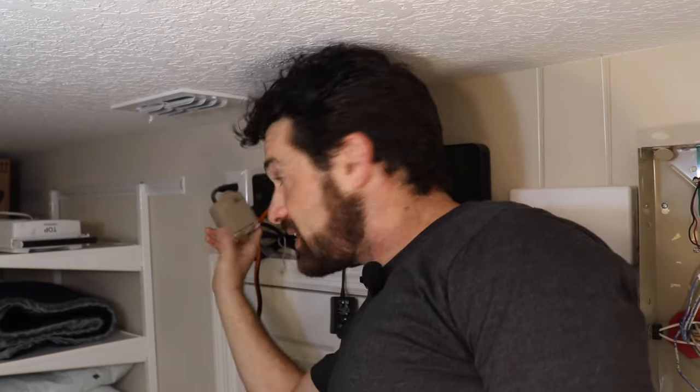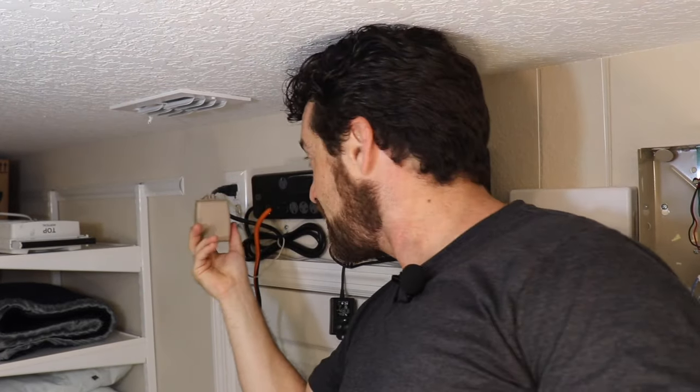The power adapter for these alarm systems looks something like this — it's usually a pretty heavy little transformer, and usually it's in the same room, but sometimes these are wired through the wall. So look around for a transformer like this, as that's going to be the power adapter for your old alarm system. Make sure you unplug it before we get started.